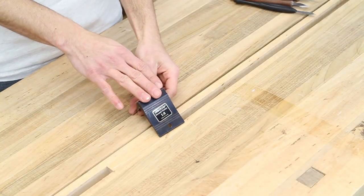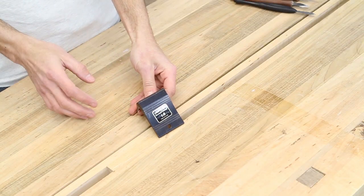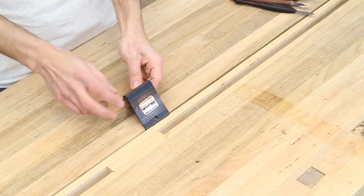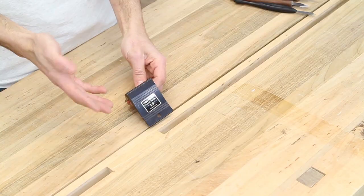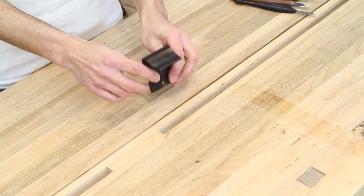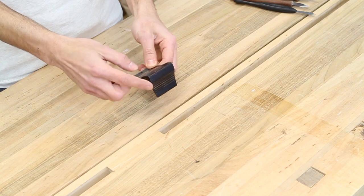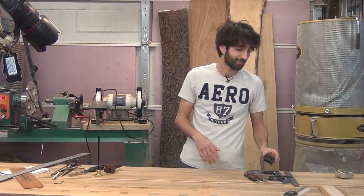The next marking tool I have is a dovetail marker. I use this for laying out all my dovetails — it makes layout really quick. You can make these or buy them. This is an aluminum one from Veritas and you can buy them in different angles. This is a one-in-eight, which is the one I use, though they also make a one-in-six. They also make a saddle square version — just a square — so you can rest it on your work piece and use it as a square instead of an angled layout tool. I make a lot of dovetails, so this gets used pretty much every time.